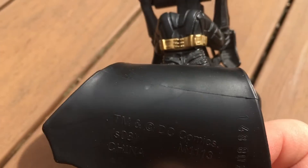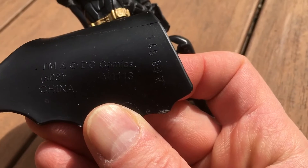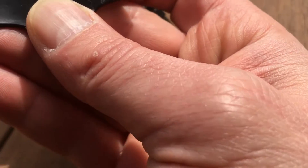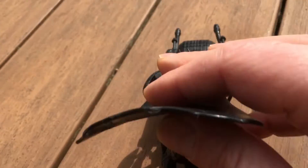Let me see, maybe there's something on the inside of the cape. On the inside of the cape it says TM DC Comics China 148-807-S08. That's it. That's all I really know.